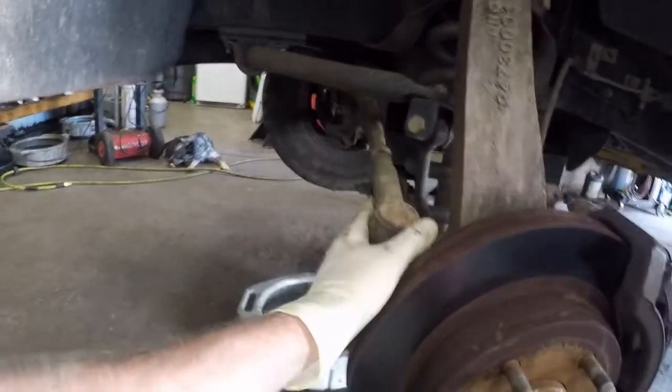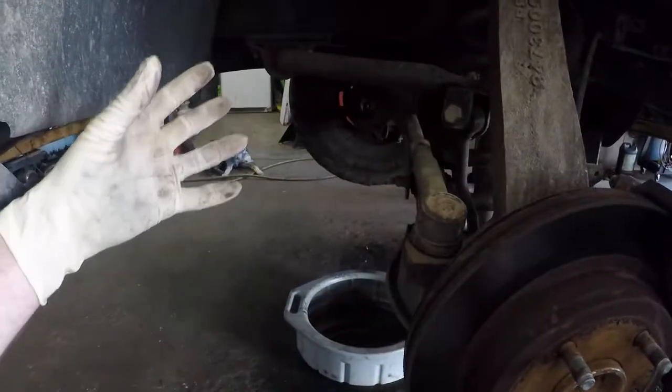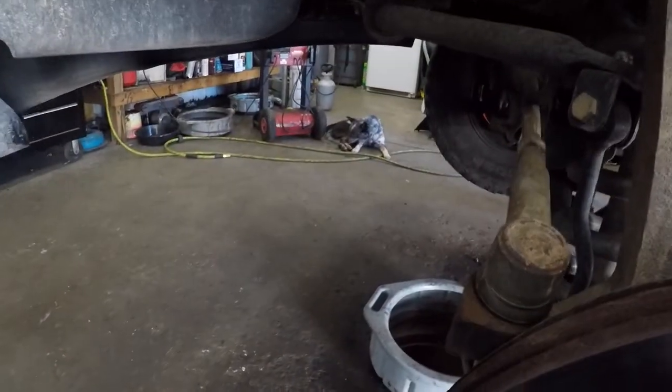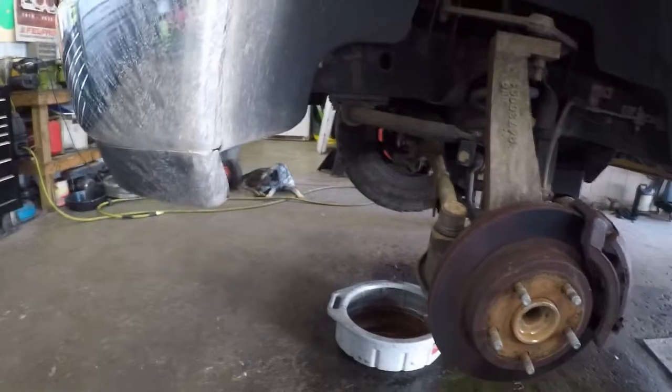We can go ahead and leave the tie rod end on here. Just pull this over to the side and use a little tool over there to try and hold it up with the frame here. Try not to put too much tension on the steering and everything.